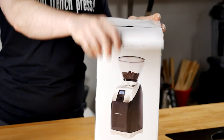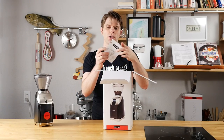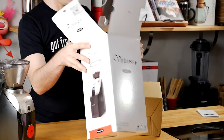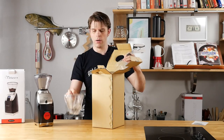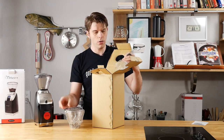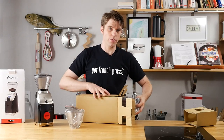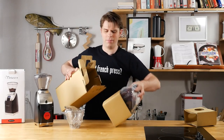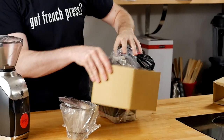I actually haven't unboxed this yet, so this is the first time — let's just see what we've got. Instructions. This is a heavy coffee grinder, by the way. So first we've got our bean hopper, the lid, and here's our grinder. This is the most fun part of our channel — getting Brian through a lot of packaging in a box.